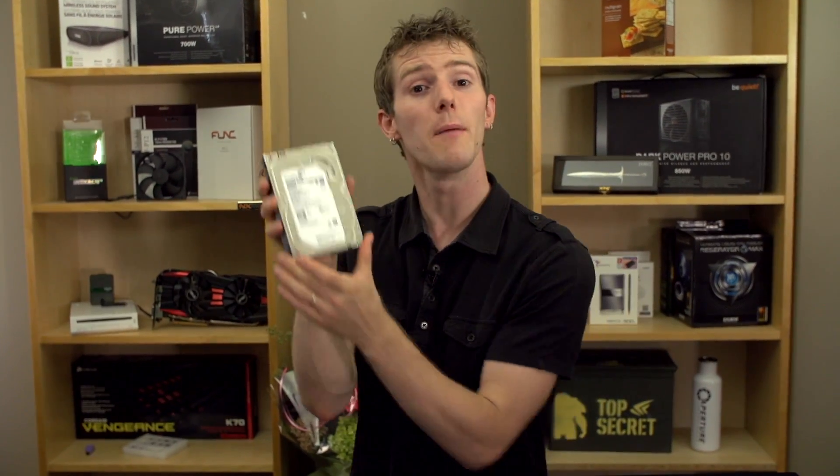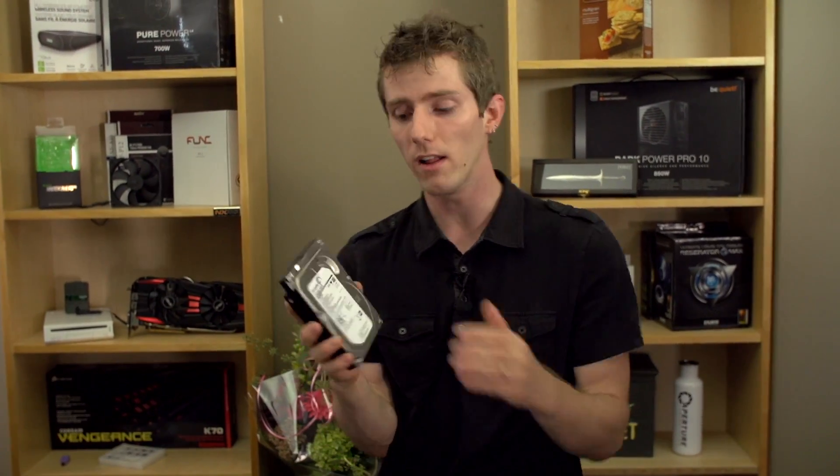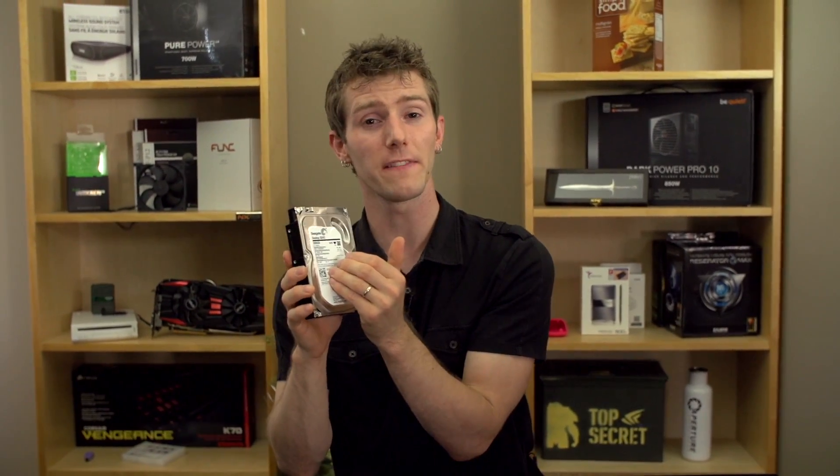It contains a mechanical hard drive as well as an SSD inside that completely doesn't need to be configured at all. The 8 GB SSD — and that seems pretty small, but more on that in a moment — dynamically finds the data that you use most often and caches it for much, much faster reads.